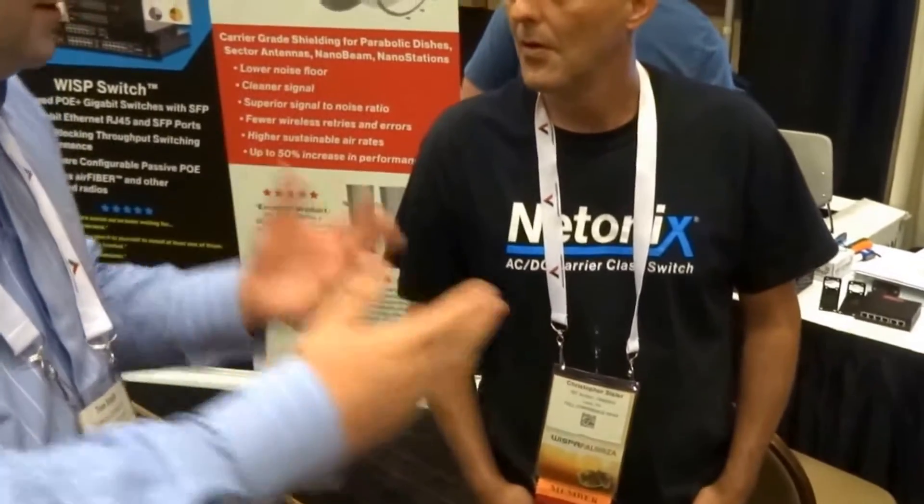Alright guys, it's an honour to be here with Chris. How are you doing Chris? Good to meet you. Chris from RF Armor — he's the founder. Solved a problem for many ISPs, including my own. I remember you had an extensive conversation with my colleague Jerry Healy, so I just wanted to introduce you to the guys. Tell us what you have here, what's your favourite product and what's your newest product.